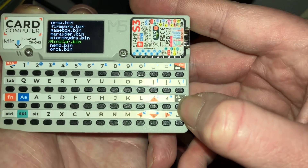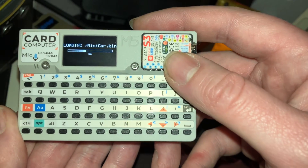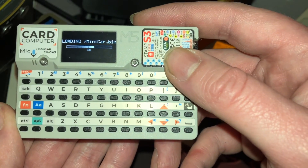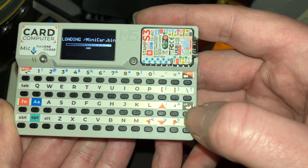Now we'll go ahead and check out the minicar one from Volos — that's how I ended up switching over to the M5 launcher. He posted a video a couple days ago with the mini car.